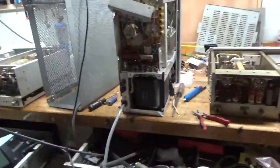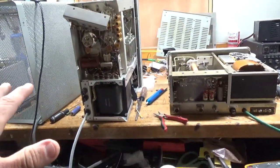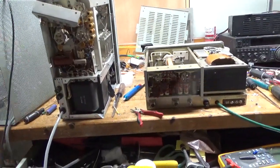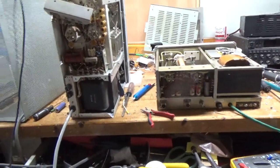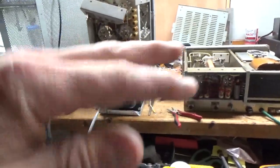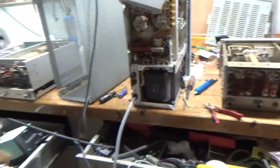I'm waiting on parts for these three. I have more upstairs — I'll take three out of the box at a time, see what they need, call the customer, get a green light. 99.9% of the time they say go for it. So I'll order all the parts I need and get them all done, then get them finished when the parts arrive.